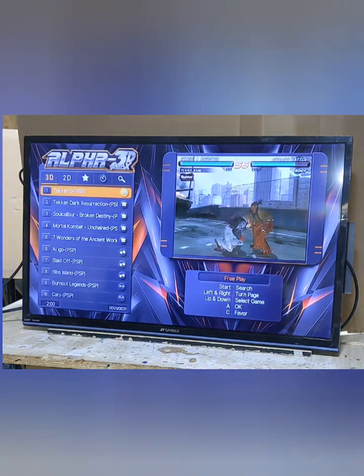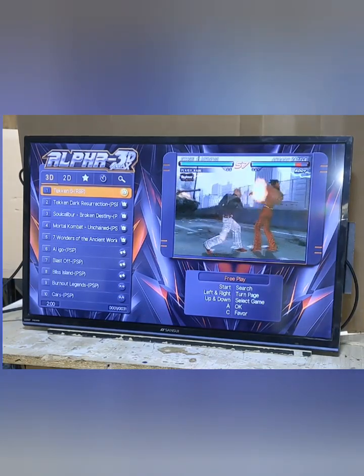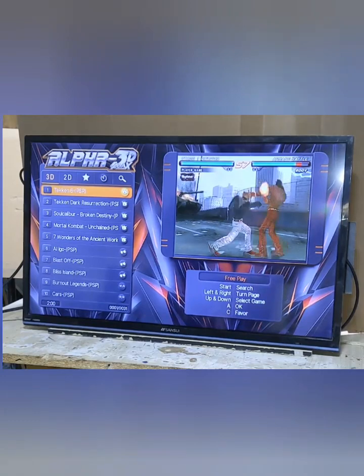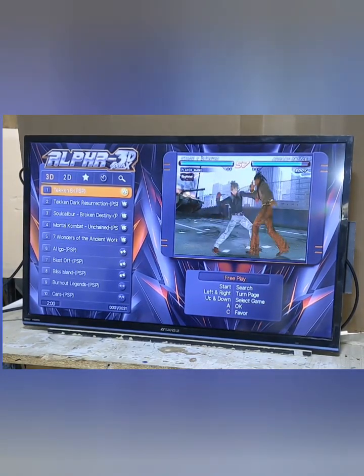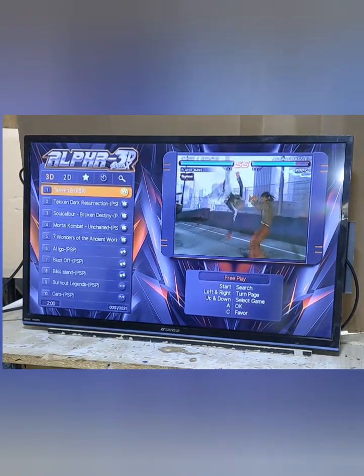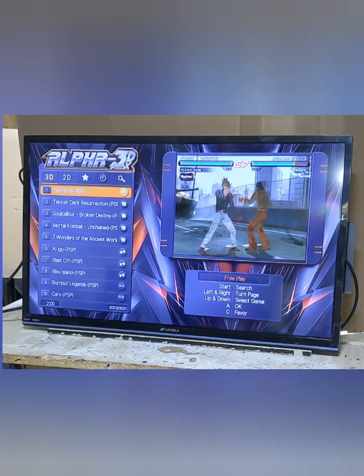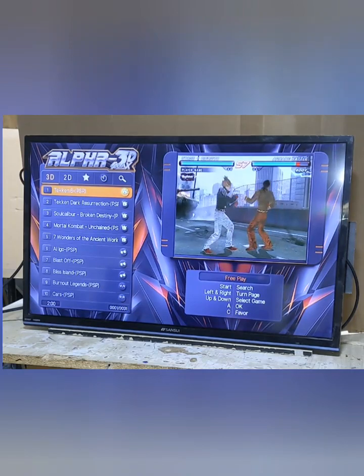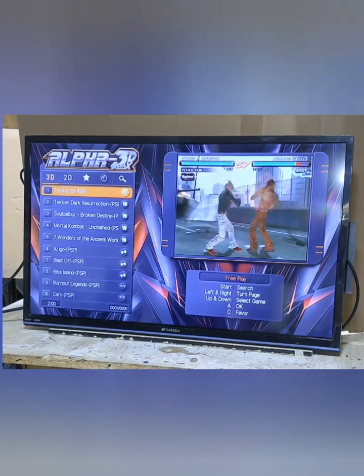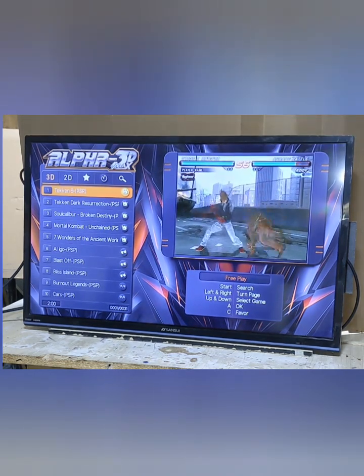So that is pretty much the rundown of how to use the four-player pedestal cabinet running the new Alpha 3D Max game board. This game board is still relatively new and I think it's one of the best ones, if not the best one out there. I'm really impressed with all the new features and systems it has available, including four-player console systems such as Mario Kart 64.